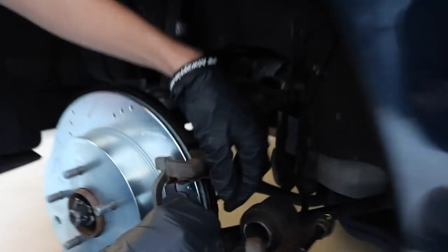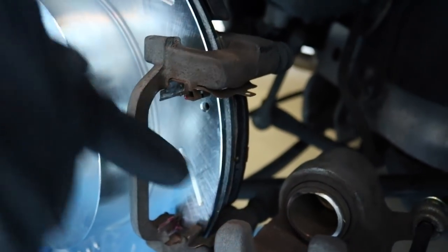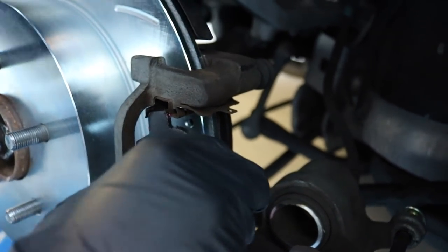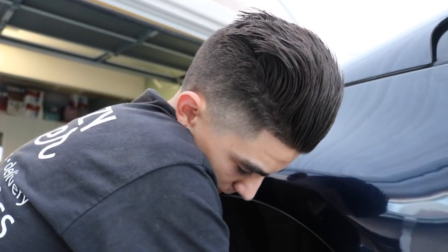If you don't have grease it's not the end of the world, but it's just better to have it. Make sure you don't get any grease on the rotors though — you don't want that. Now we're just tightening them back up.